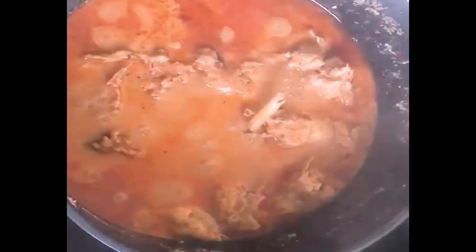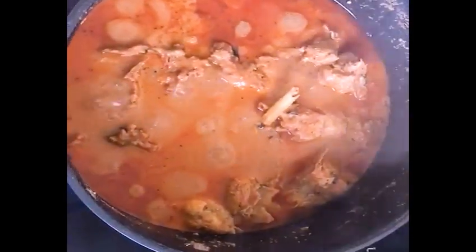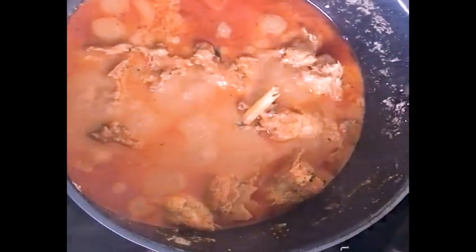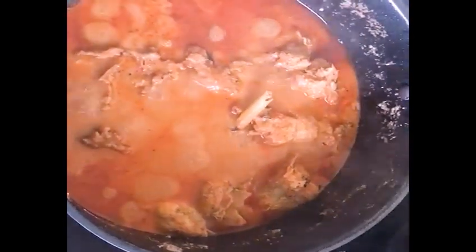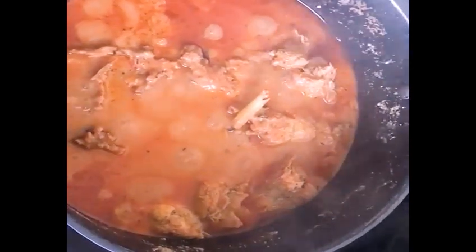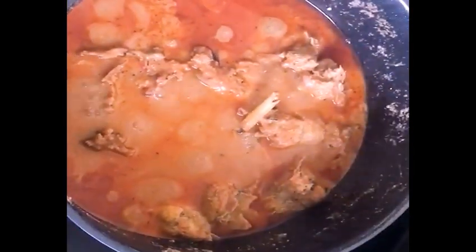This is the goosey soup that will accompany the pounded yam. You can see how it's boiling — I'm just warming it up since I cooked it yesterday. I love cooking, and this is my goosey soup, my own style.